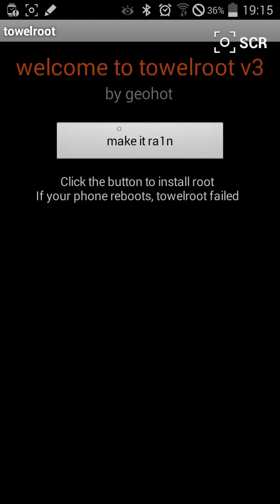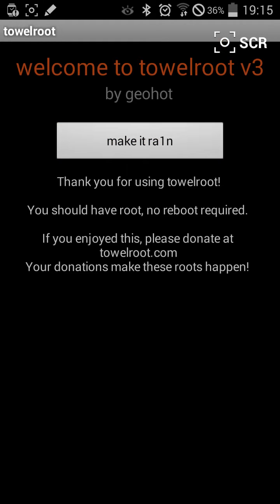When it's opened you have this mark in here that says make it root. You press one time and wait. If the phone reboots the root was not made. If it appears this message the root is made.